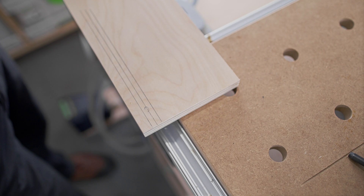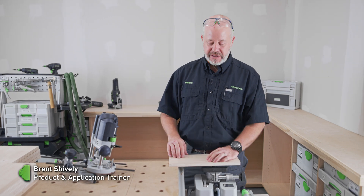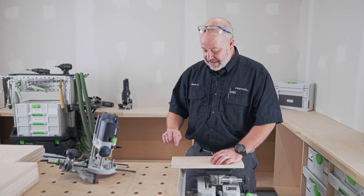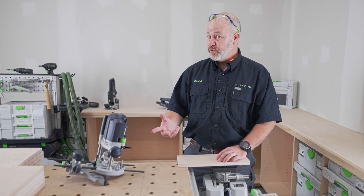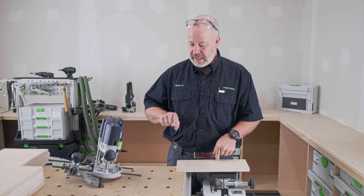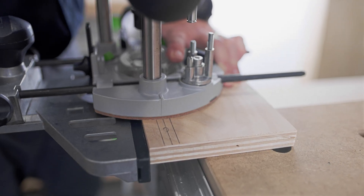For laying out this dado, I like to keep it simple using the metric system. I know I'm using a 12-millimeter bit, which is about half inch, and I want the bottom of that dado to be 12 millimeters up from the bottom of my drawer. So to find the center of that dado, it's 12 millimeters plus half of 12, which is 6, equals 18 millimeters. I can draw that center line at 18 millimeters, line it up with the center line on the router, and know it'll be exactly 12 millimeters from the bottom of my drawer.